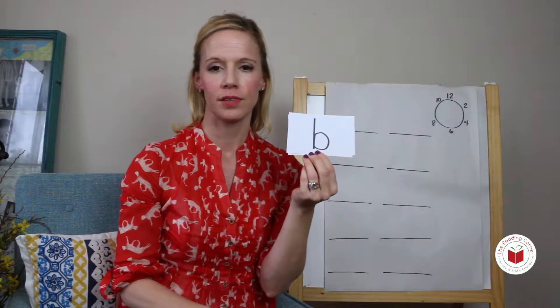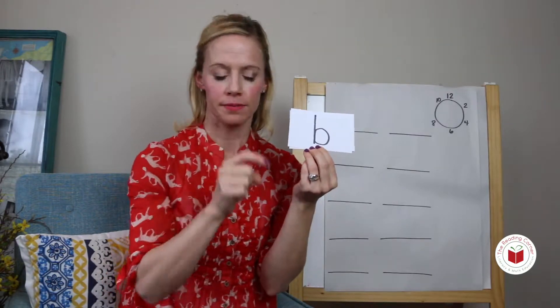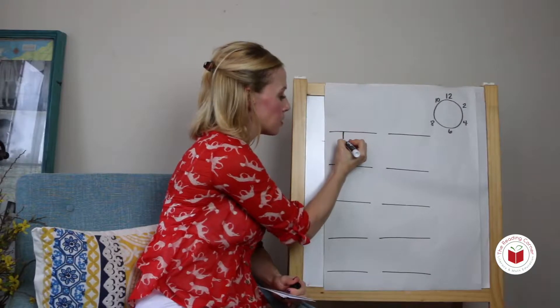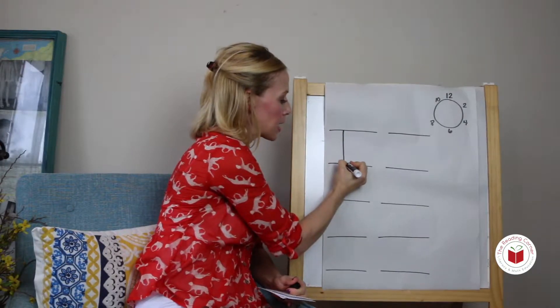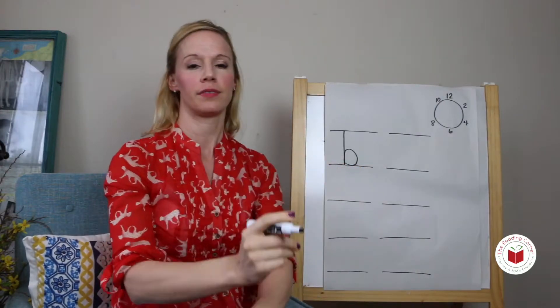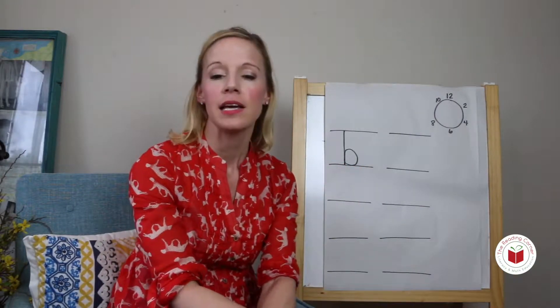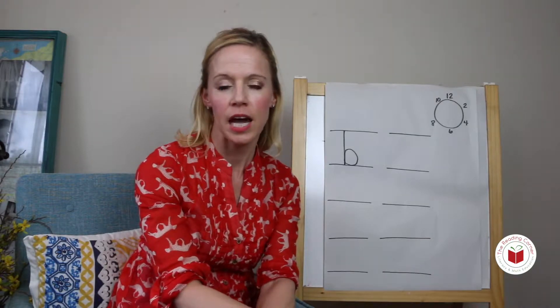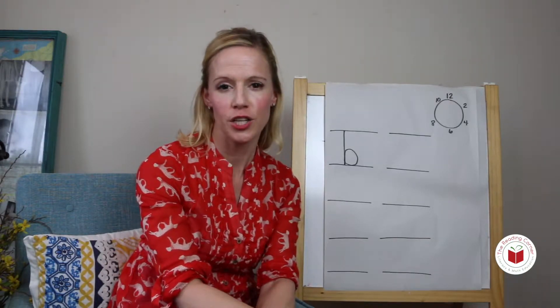I say buh. You say buh. Top line down, touch the bottom line, come up and make a circle, touch the bottom line. You try: top line down, touch the bottom line, come up and make a circle, touch the bottom line.